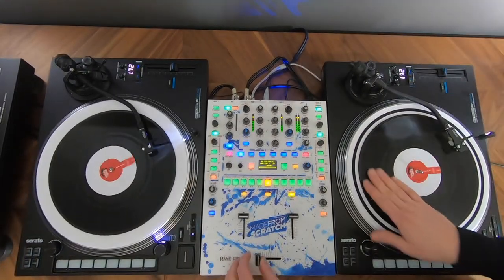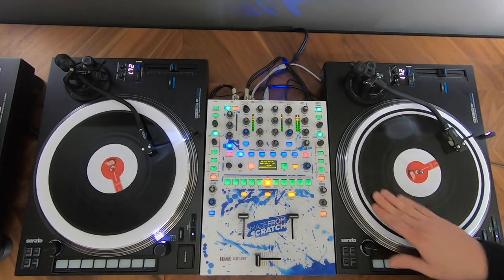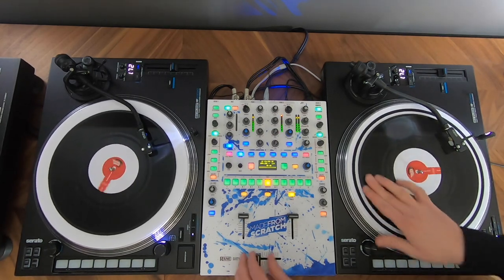Last but not least, let me show you how to use this technique to spice up your sets. In this first example I will use the technique to emphasize the buildup of the track, so I'm doing it all the way until the drop. Check it out.